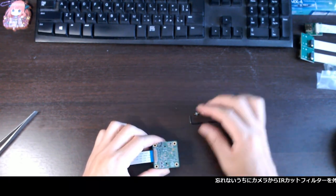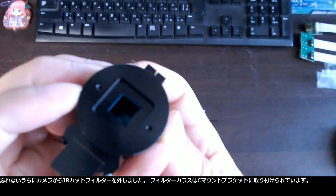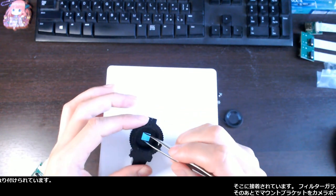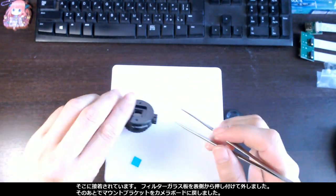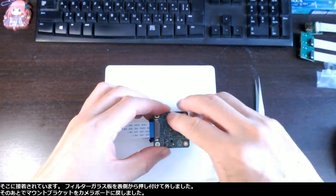Before I forget — I removed the IR cut filter from the camera. The filter glass is attached to the C mount bracket and it is glued onto it. So I pressed the filter glass plate from the front side, then I placed the mount bracket back to the camera board.